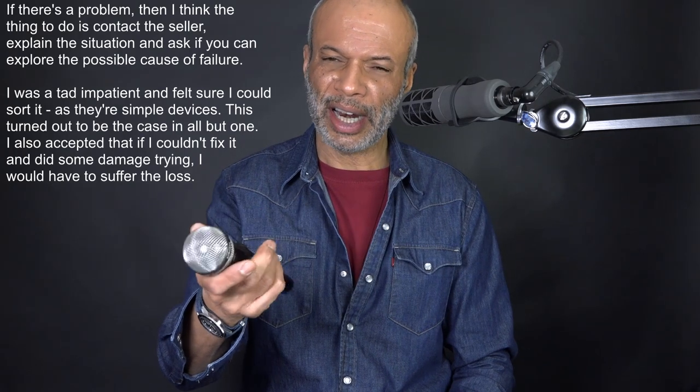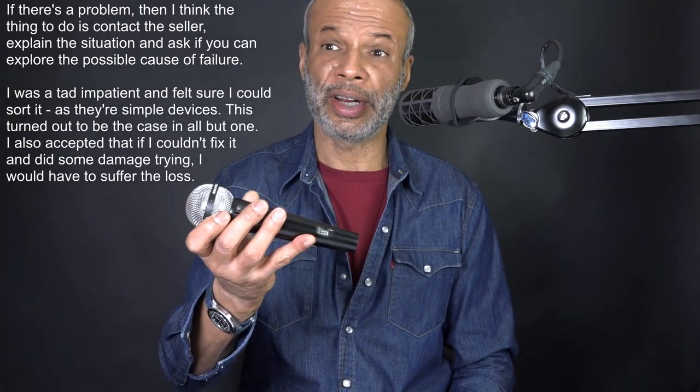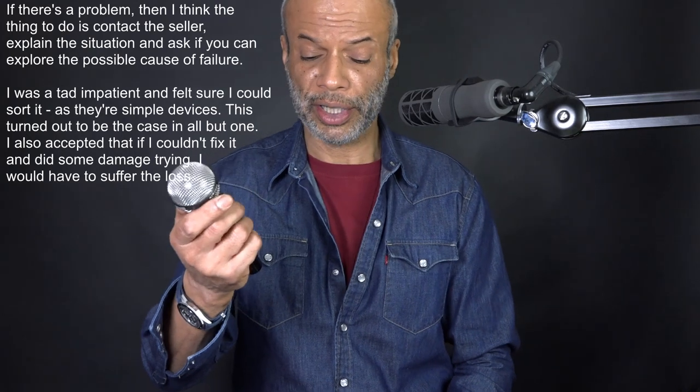I've got to sell it with the switch not working, so maybe I'd get less. But actually it was very inexpensive. Nobody was interested or whatever.